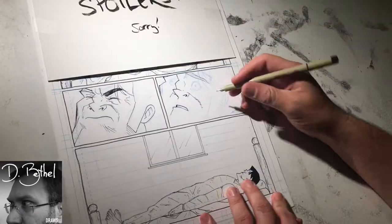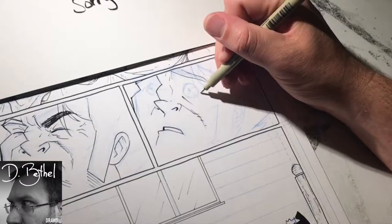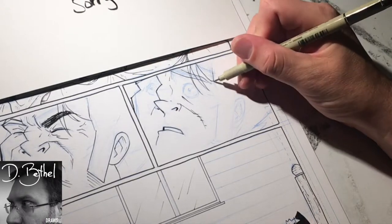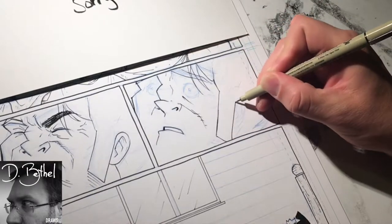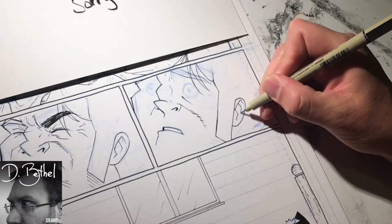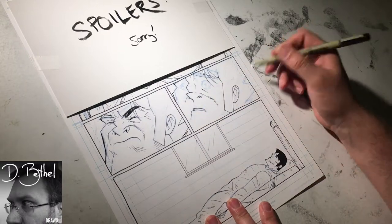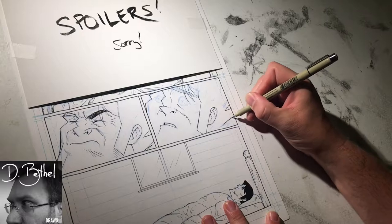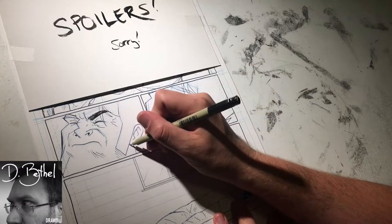That's why I'm borrowing the term keyframe panels — because keyframes in animation are what the main animator draws: the main poses the character should hit during an animated sequence. In-between animators draw all the frames that happen between those major frames. The keyframes represent one extreme to the other. Unlike animation where you draw everything in between, comics just post those keyframes and really let that emotion hit home — which is an incredibly powerful tool.